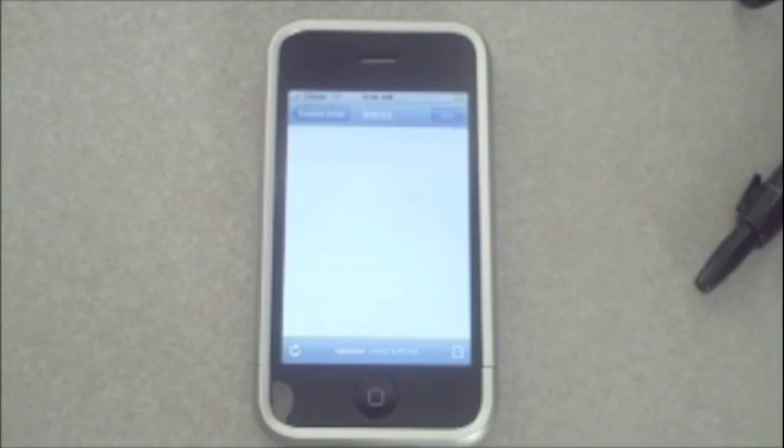What's up guys, this is iPhones and iPods, and right now this is just going to be an update video about Yellow Snow and my partnership for YouTube. I'll just get started.